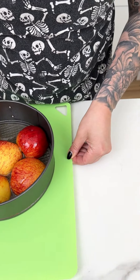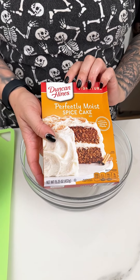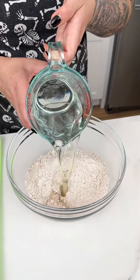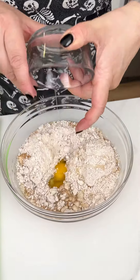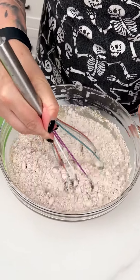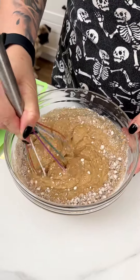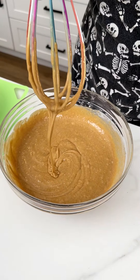Move the pan to the side and grab a medium mixing bowl and whisk. Add an entire box of Duncan Hines spice cake mix, following the back-of-box instructions: half cup oil, one cup water, and two eggs. This is going to be a super fun, delicious, festive fall recipe — one of my favorites and absolutely stunning.